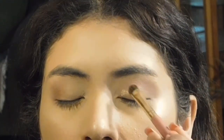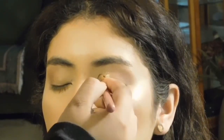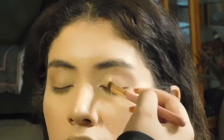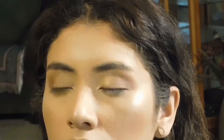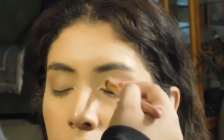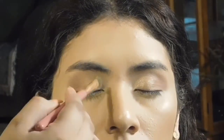Now with the flat brush, I sprayed it with some setting spray, and I went in with the shade Nefertiti, and I'm placing that in the inner part of her eye. I really like using colors like this — it has like a champagne shade to it. I like using this with brown eyeshadow, it's super cute.